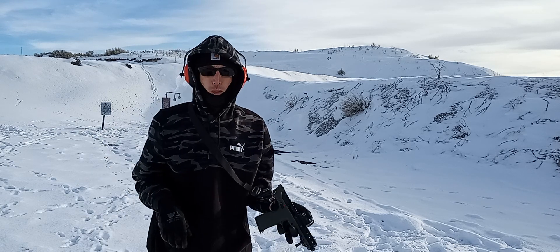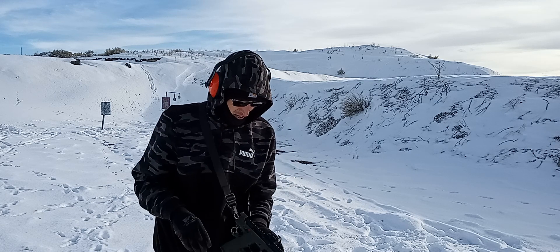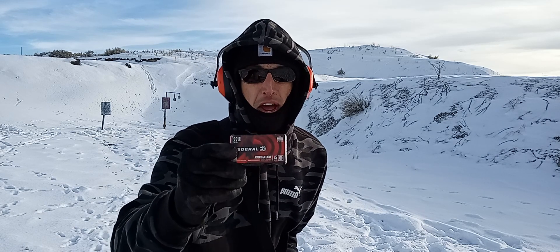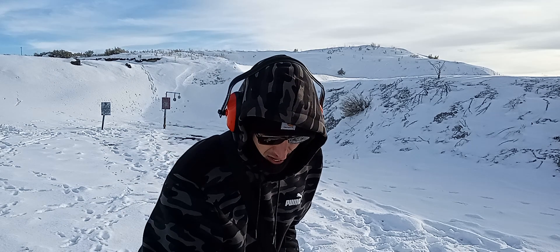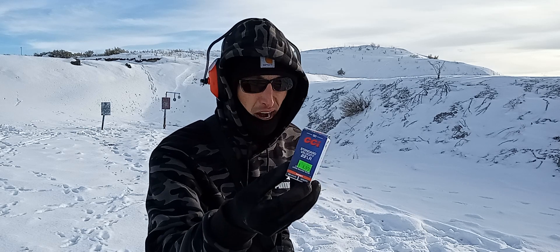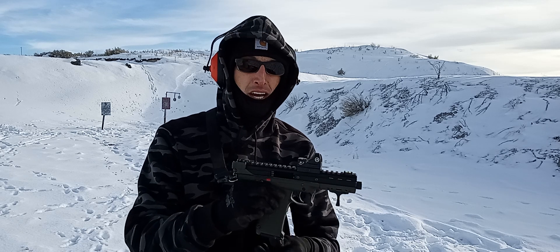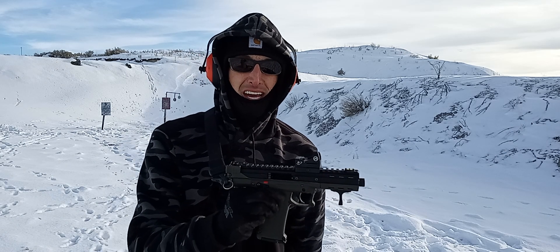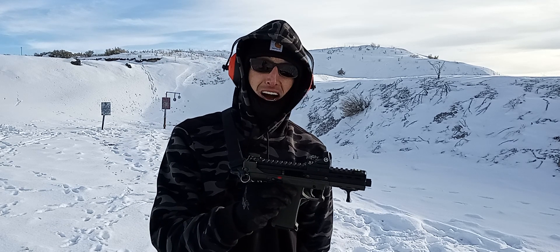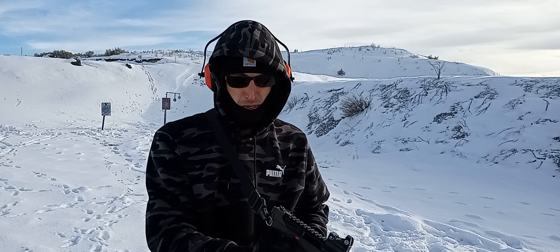That is a fun little shooter right there. It ran both of those flawlessly — the Federal 45 grain and then the CCI Standard Velocity 40 grainers. Kel-Tec recommends that the CP-33 runs anything 40 grain or higher. That's a fun little gun and I think my dad's going to be very happy with it.